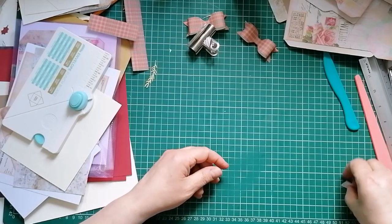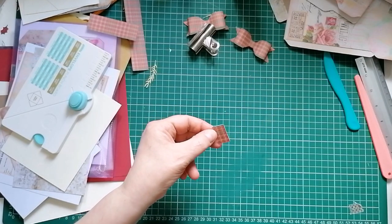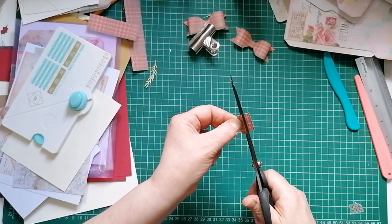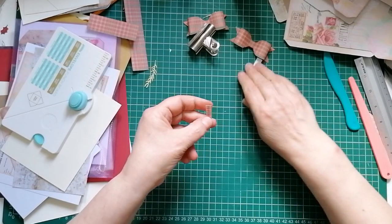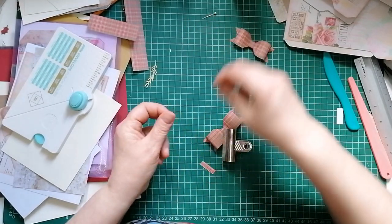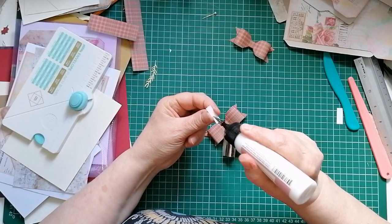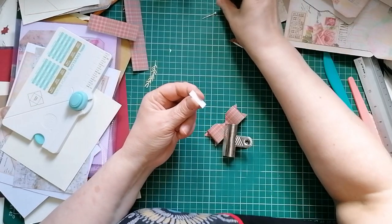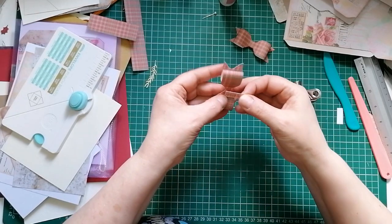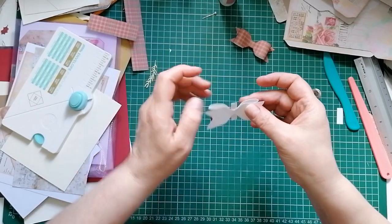That little bit I told you not to throw away - we're going to need it now to make the center part to wrap around. I'm going to use my scissors to cut this, hopefully straight because there are checks on this paper. That's not bad. First bit I'm going to put some glue on is the front - I just find it helps me get it wrapped around easier, neater and straighter, especially with a paper that grips the glue instantly. Pop that across the middle, then turn it over.